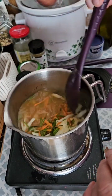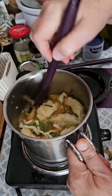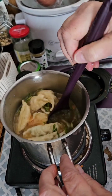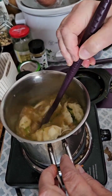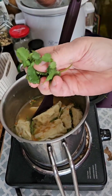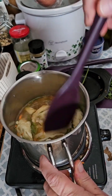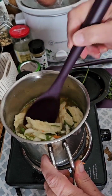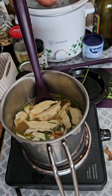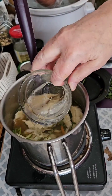I'm probably going to have to add more water, because as you can see, everything's kind of crowded in there. But I'm going to wait because this really isn't going to take long to cook. I did take some cilantro out to put on top when I'm ready to serve, so I'm just going to add another cup of water.